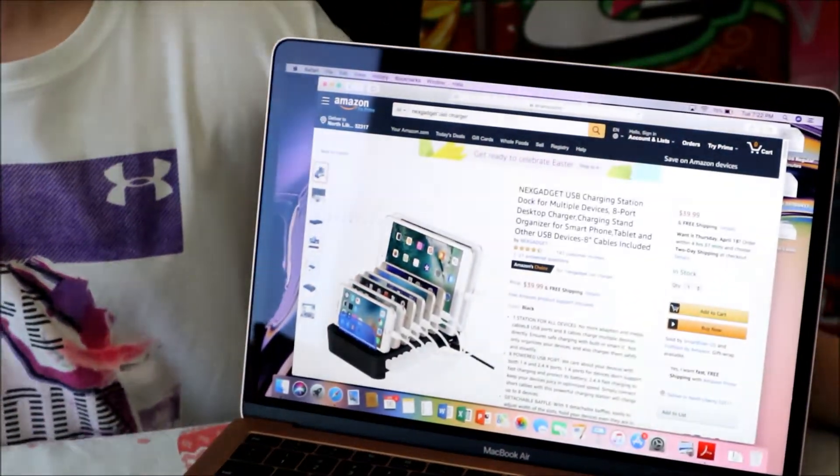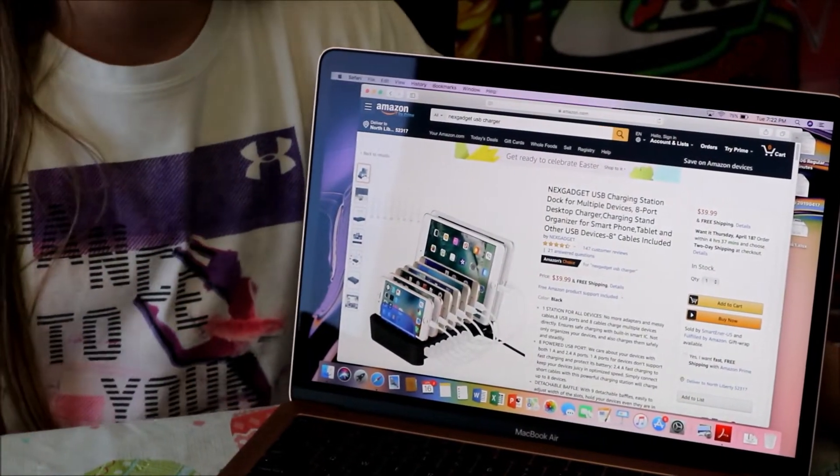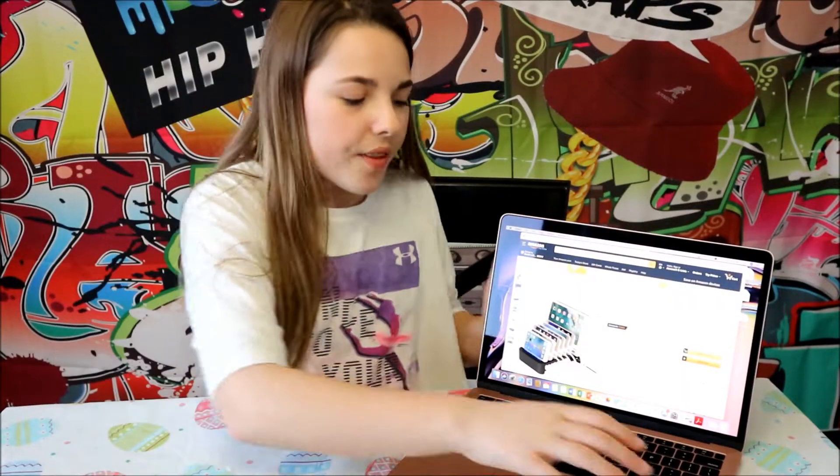I found one. This is the one I'm going to get. It's a port, and now I can charge my phone when I want to without nobody taking up all the space for it. Let's go ahead and order it.